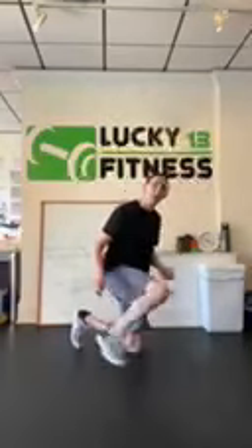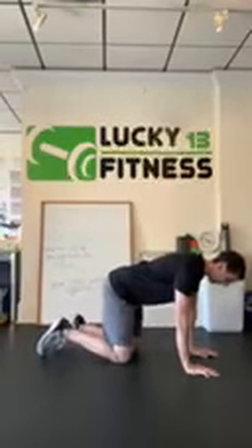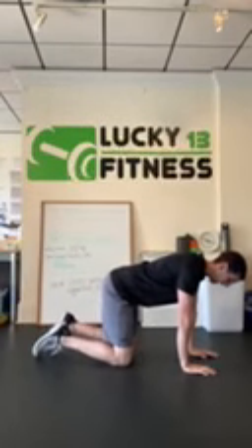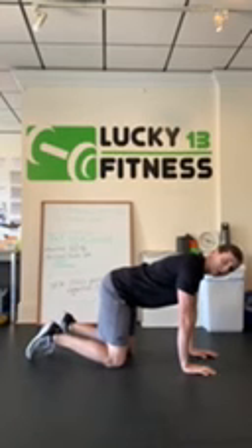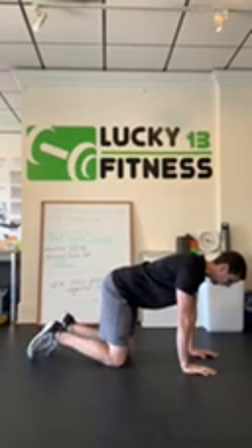For this exercise we're going to get on all fours. We want to keep our back nice and flat through this one. My hands are below my shoulders, my knees are below my hips. And what you're going to do is you're going to pick one leg, you're going to straighten it out, toes pointed to the ground still.